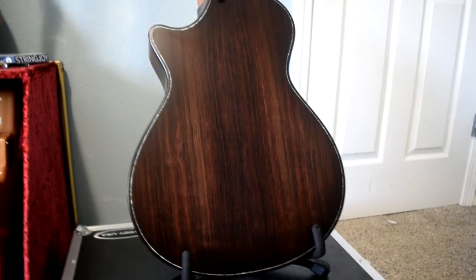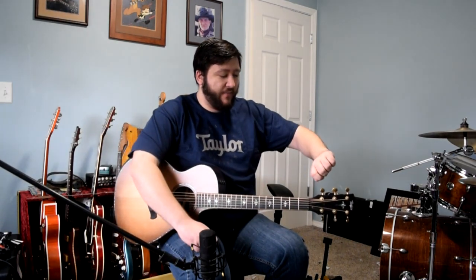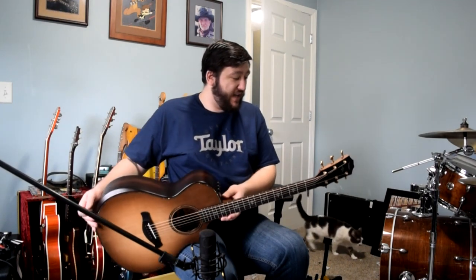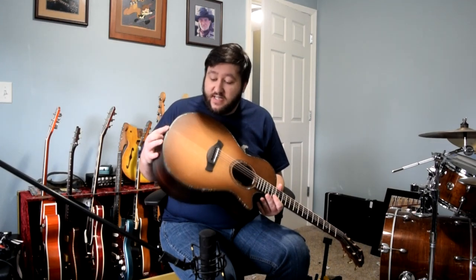You have your Godo 21-to-1 tuners on here. A standard Taylor tuner is 16 or 18-to-1 if I remember correctly. So essentially, for every 21 turns of the gear here, you're going around once. It's a finer, more precise way of tuning than your regular tuner. That's about it for general specs — silent satin finish, and this is the Grand Concert body shape.